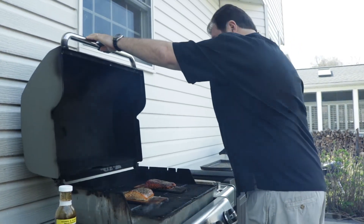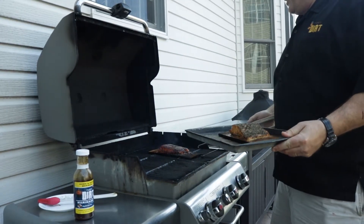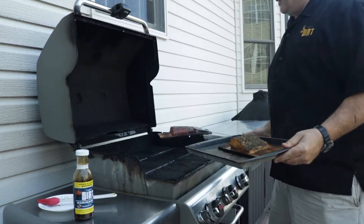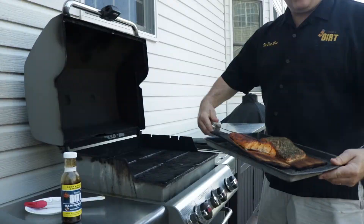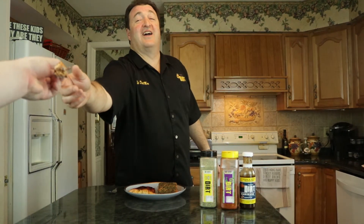Let's check this out — oh yeah! Look at that, look how pretty! Look at the down and dirty, look at the beautiful colors — beautifully caramelized right on top. We're gonna try this dirty salmon. We got the original dirt, which is fabulous, and we're gonna try the down and dirty with the Bayou dirt. Oh my gosh, Josh, you gotta try this — I know you've never tried this before!